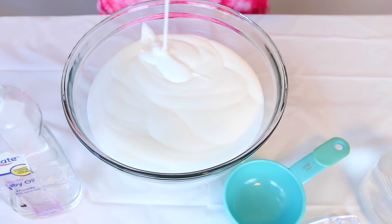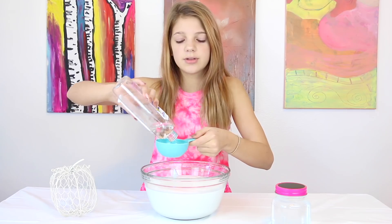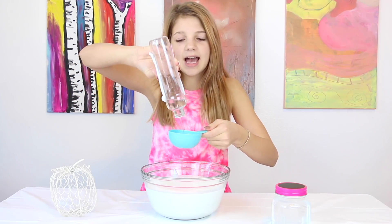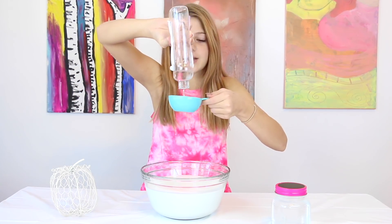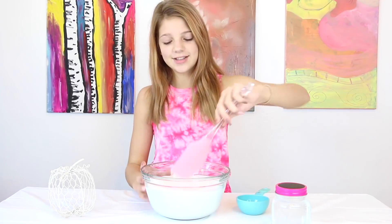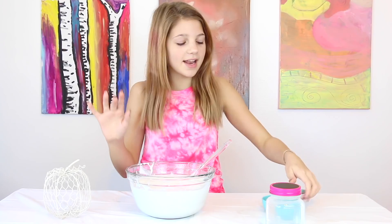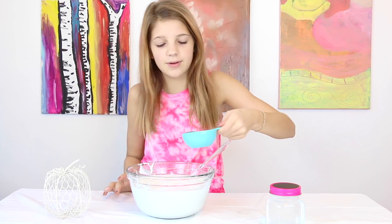And I guess that's enough glue. This is optional, but I'm just going to add some baby oil because I think it'll help smooth out this slime. I'm going to add about a half cup — whoa, it's so thick. And then I'm just going to stir that together. It smells super good. It looks really weird.